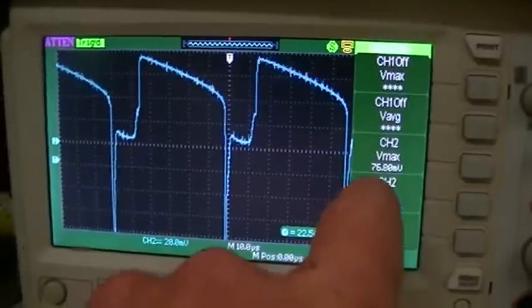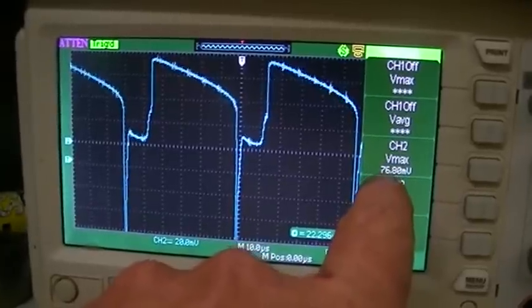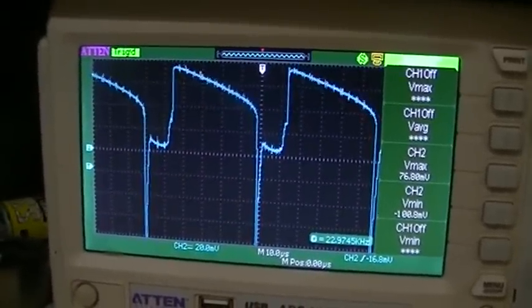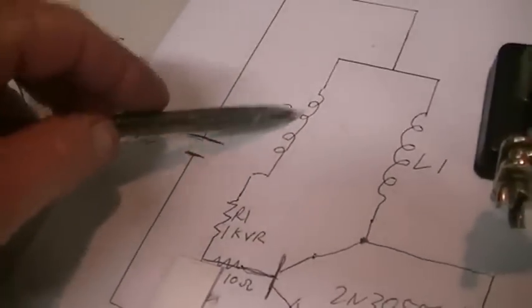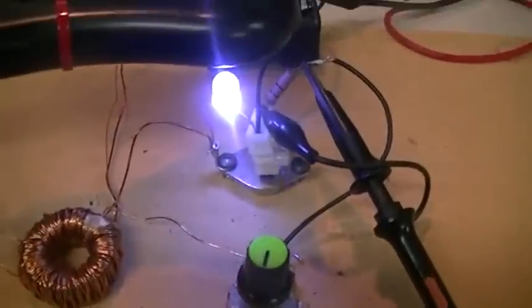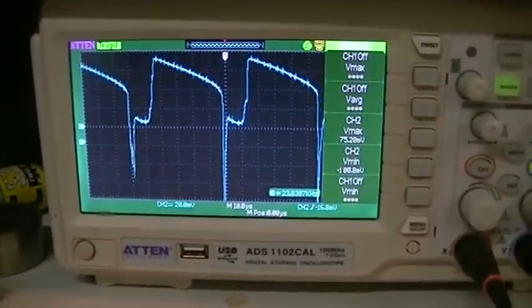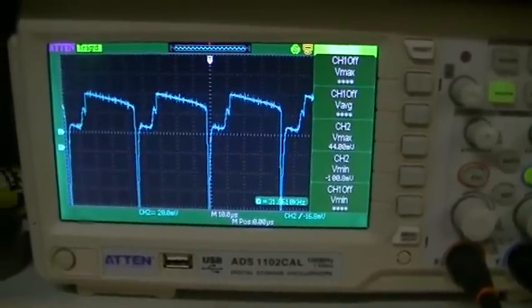We now have about 7.6 milliamps of current flowing into the base, and you can quite easily see that on the scope trace — it increased quite largely. That also means we increased the current flowing through L2 by the same amount, which results in a larger magnetic field across the inductor as a whole, and that's why we get the higher light output. Dropping it back down to 1K — lifting it back up to 1K — and you can clearly see the difference.